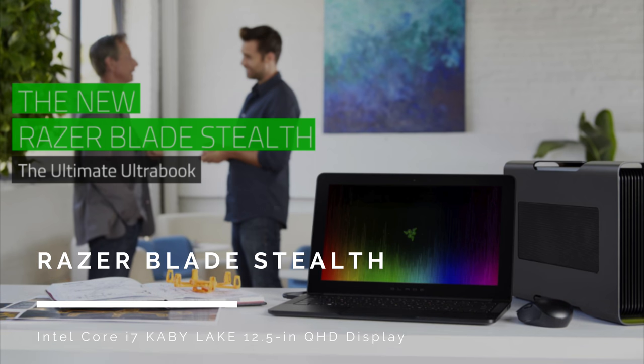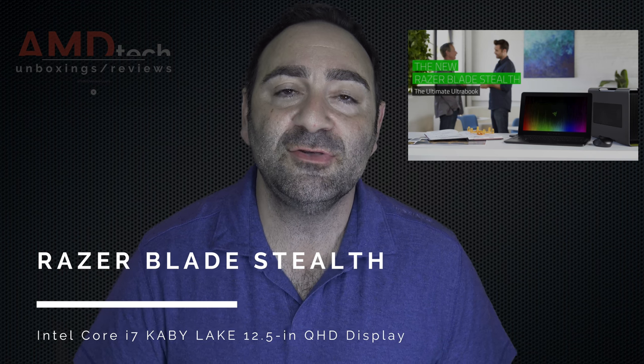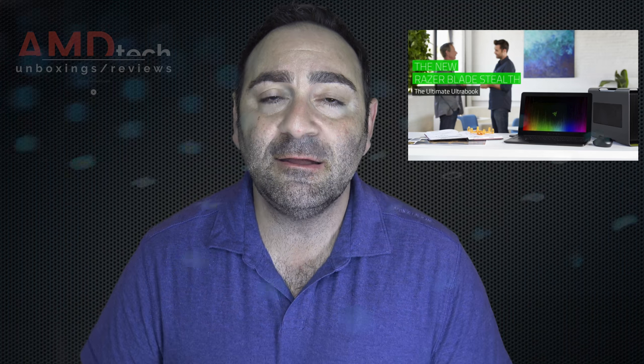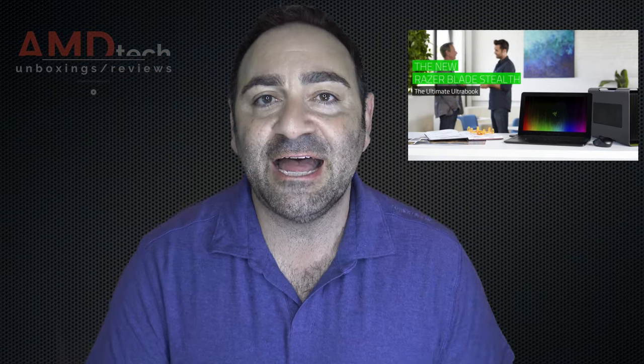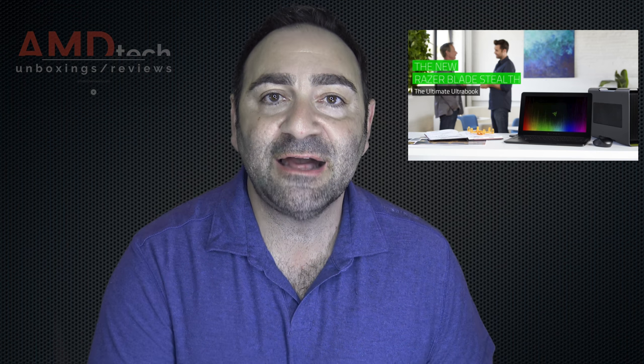The Razer Blade Stealth is a 12.5-inch Ultrabook from the gaming OEM Razer. It's a bit unusual in that it's not so much a gaming machine unless you attach the Razer Core. I love its design — a nice departure from boring OEM designs — and the Core M3 keyboard with multicolored backlighting. Please hit the like button, subscribe, and share this video. Leave a comment letting me know how I'm doing or if there's a device you'd like me to review. Until next time, this is Andrew from AMD Tech.